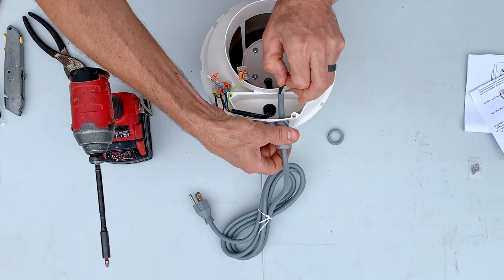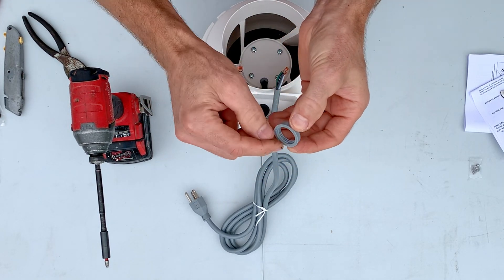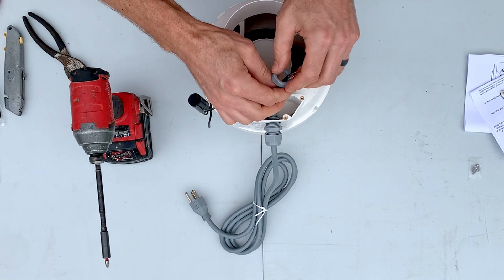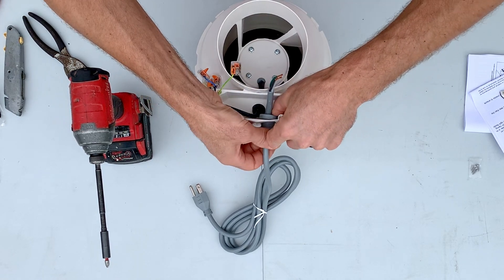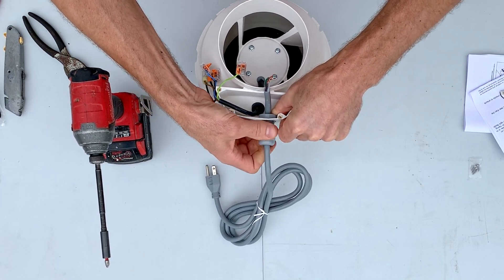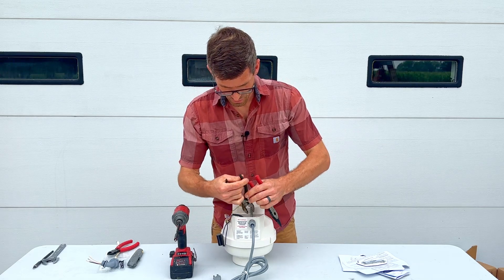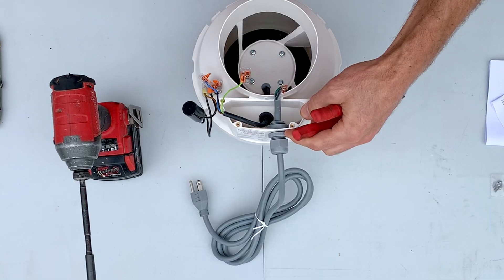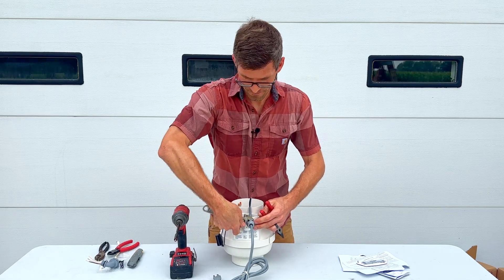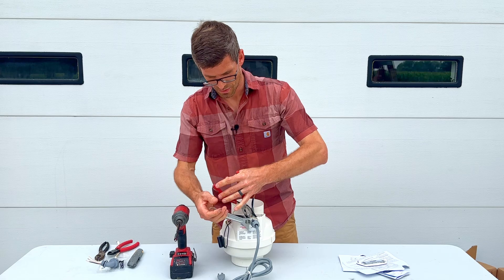Then we're going to push this through the opening. We'll take this part of the bushing — the flat part that's got the circles on it — it's going to go towards the mounting surface there. Then we can get this started by threading it in and tighten it up. We're just going to tighten up this nut and hold the inner one from spinning.